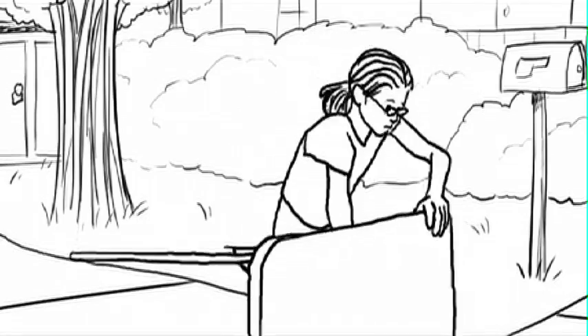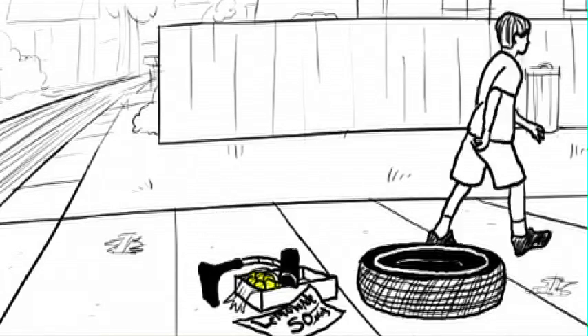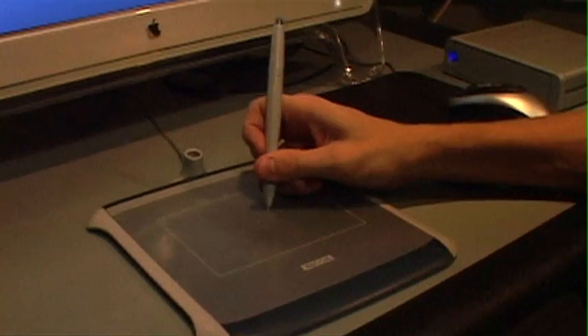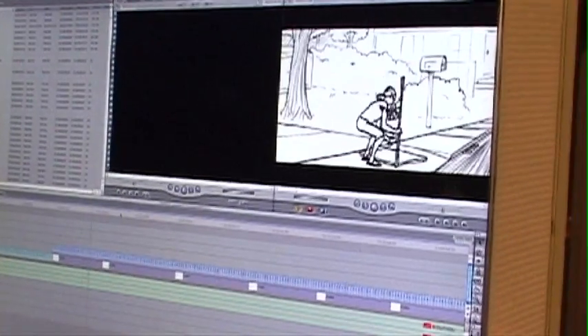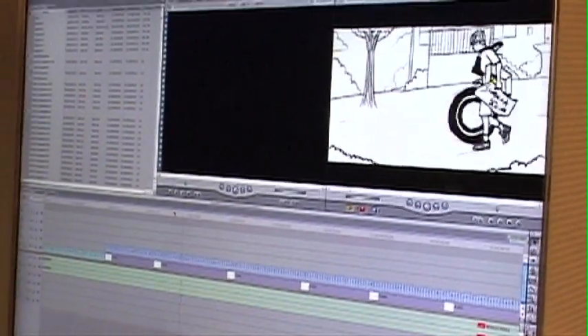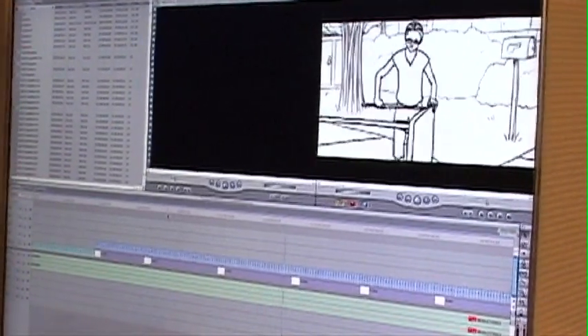Rotoscoping takes an obscene amount of time to finish because you actually have to draw every single frame by hand. There are 24 or 30 frames a second that you have to draw, and even if you only draw every other frame, there are thousands and thousands of drawings I had to do for Lemonade, which is a five-minute long movie. I've been working on it pretty solidly for the past year. For 10 seconds of rotoscoping, you can maybe expect to spend from 20 to 30 hours, just depending on the number of layers you add and the detail.